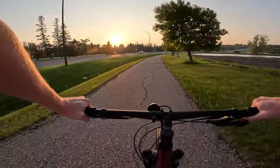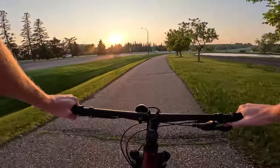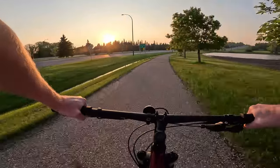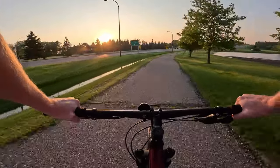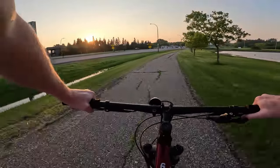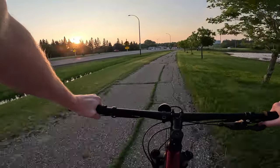We are back recording another video about the new Trek Marlins which have just recently launched in North America. This one we're continuing the ride — we are on the Gen 2 Marlin 6, and this is kind of all the terrain that you may see or ride on in any new Marlin.